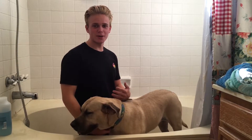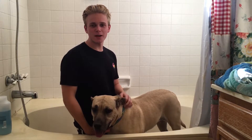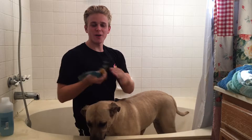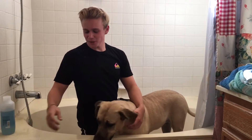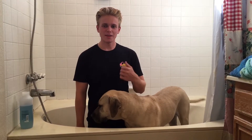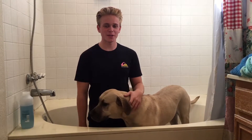The first and hardest step about washing a dog is getting it into the place you're gonna wash it. I'll do this by enticing her with treats. Come on, bae, let's go take a bath — get in the bath! Look at that, she is so easily fooled.